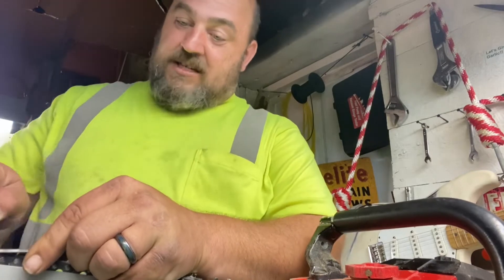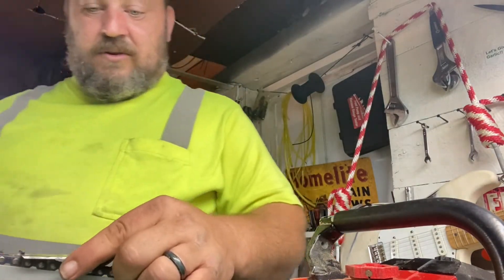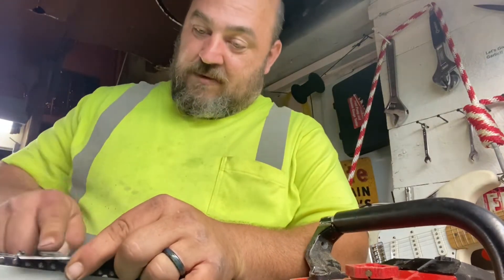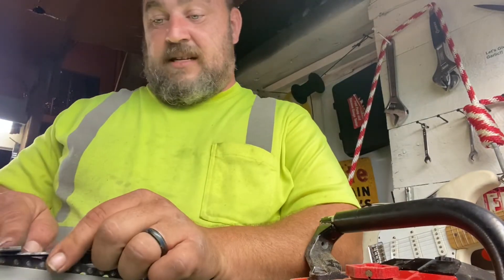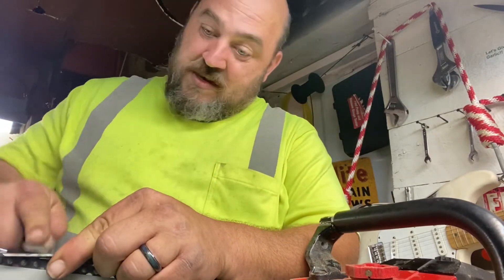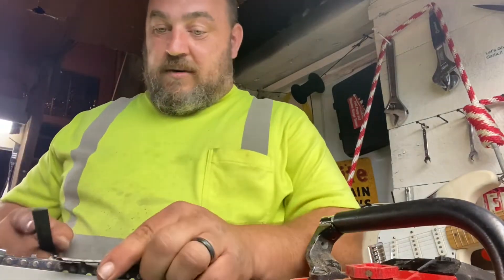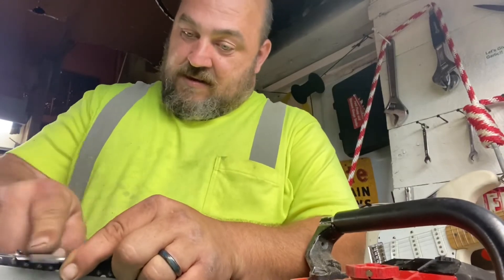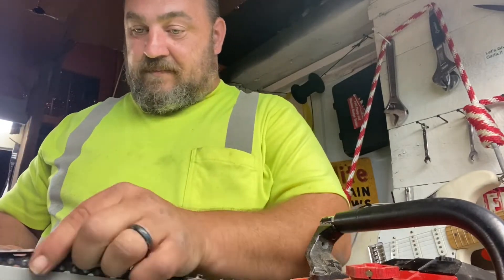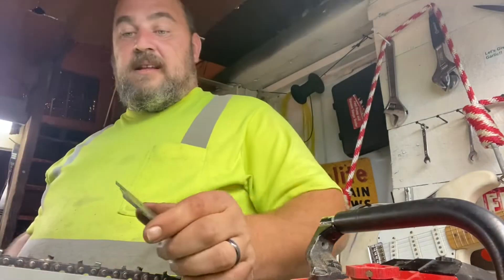I just didn't have time to take care of the chain before it got dark and I wanted to put it in wood. A smart person probably wouldn't even post the video, but I'm going to. I forgot that the last time I used this I hit a rock really bad, and so by the time I got done sharpening it I definitely should have taken care of the rakers. Let's get on with it.